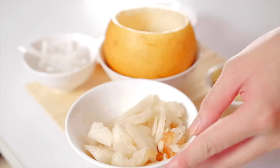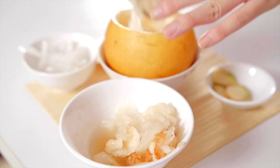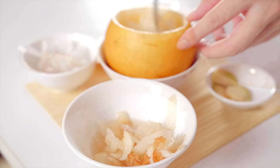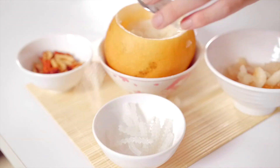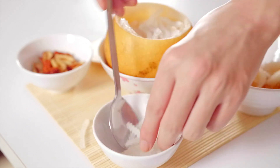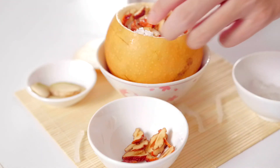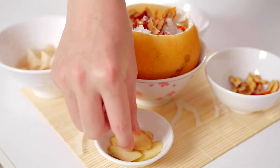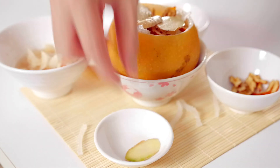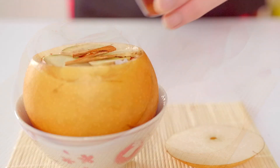Now it's time to put everything back into the pear. I stuff small pears into the pear, a little dried cherry, a little dried apple, a little slice of ginger, some dried cinnamon, and a little honey.